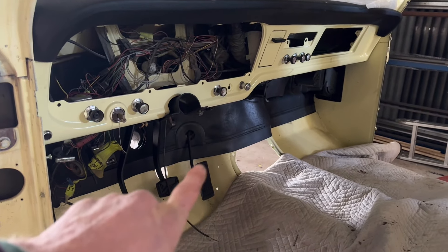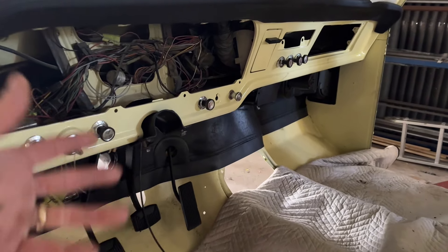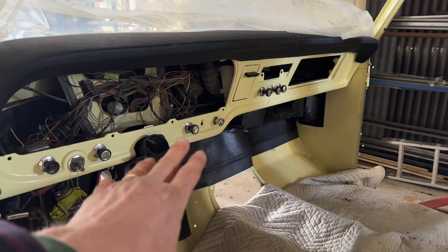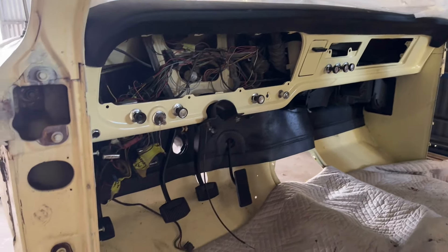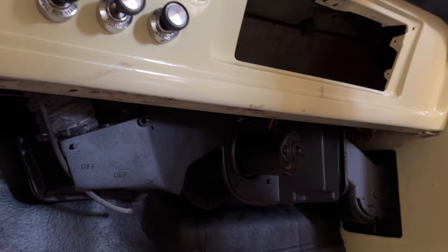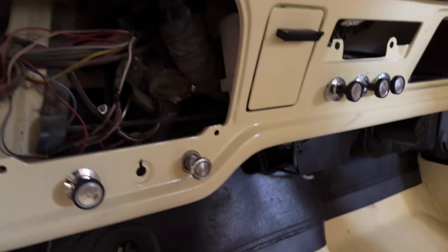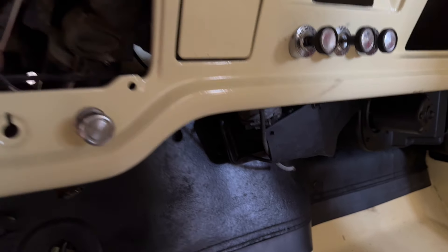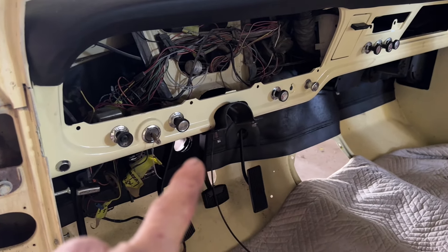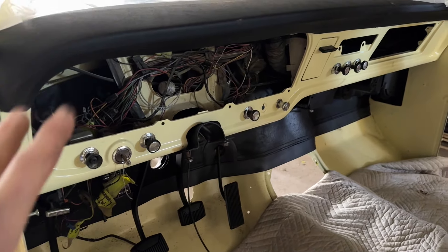I've restored the firewall mat — it wasn't too bad, just needed a new bottom rubber which I put on. I cleaned it up, painted it black and it came out pretty good. I've taken everything out from underneath the dash — didn't remove the wiring completely but cleaned everything up. Heater boxes all cleaned out and given a coat of black as well. I'm slowly putting the dash together, waiting on the turn signal switch.